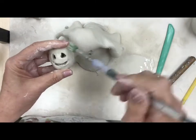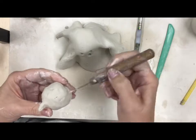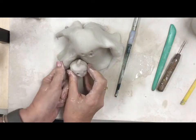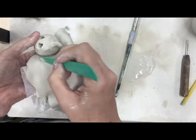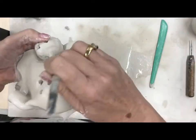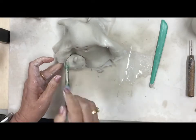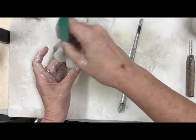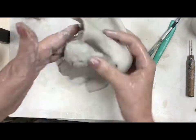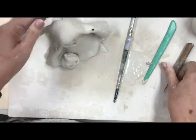Now we want to attach this pumpkin to the ghost, so again we need to score, slip, and blend. We flatten the bottom of the pumpkin out a little bit, then add the score lines and the slip, and very gently but firmly blend it on there so that it sticks. Actually I think the best way to make sure it's attached is to turn the ghost upside down and blend the bottom in there - that will hold it nicely. I'm going to put a little hole here - you'll find out why later.